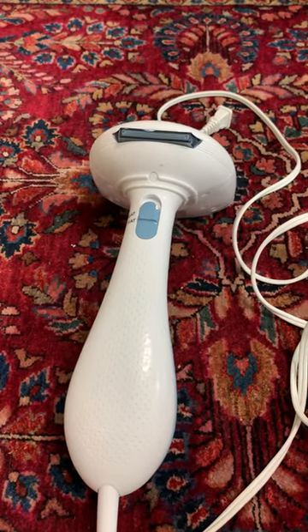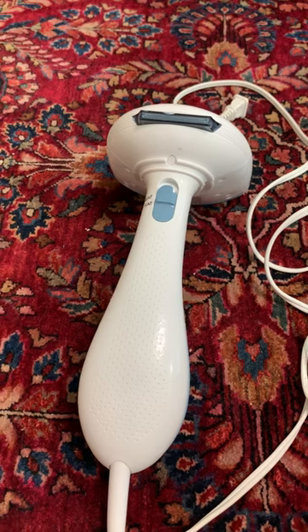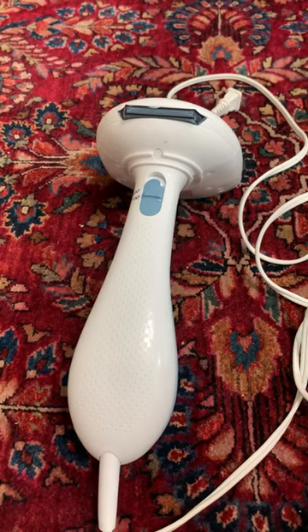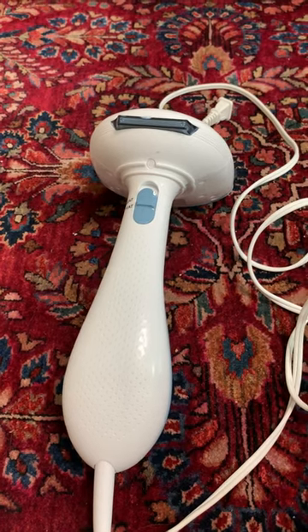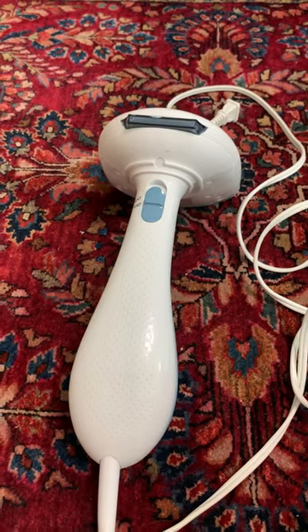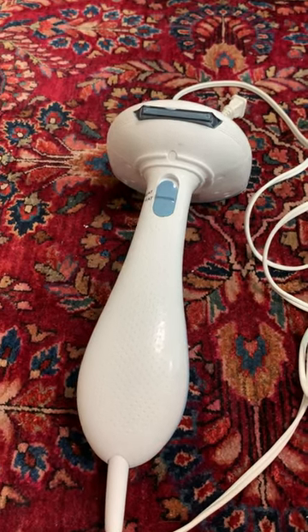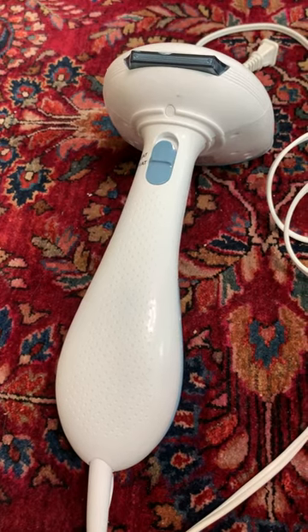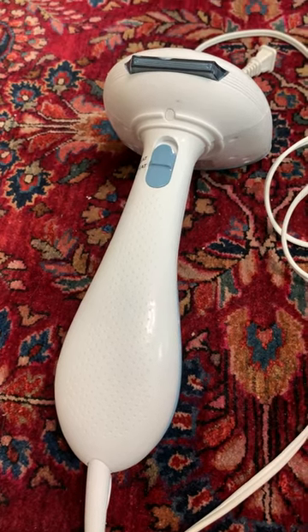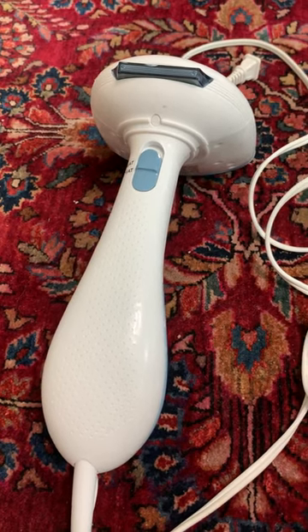Hi guys. I just did a video of my Jiffy steamer that I use for my eBay business — I sell a lot of clothes — and I wanted to do a secondary video of another steamer I used for years. The Jiffy steamer is an investment; it's not something that a new seller would buy, or even somebody who's been selling for years and just doesn't think it's worth the value.